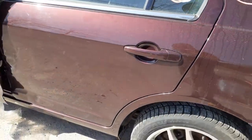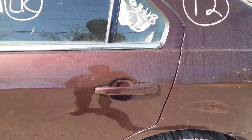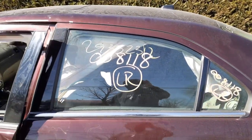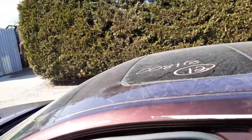Left rear door — no good. You've got a window regulator which has been tested fine. Outside door handle, no problem. And you've got the little vent glass, left rear door glass. There's your sunroof.